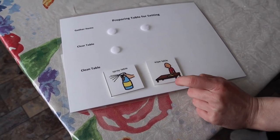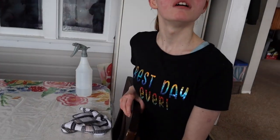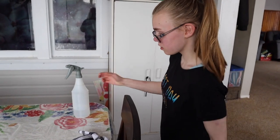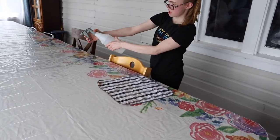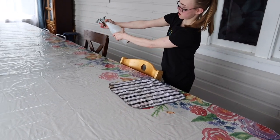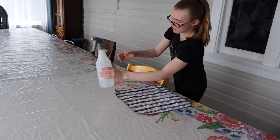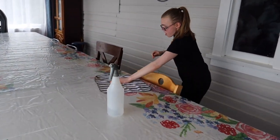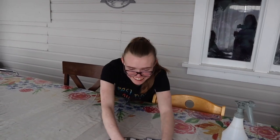Spray table. And then? Wipe the table. So you're gonna spray it and wipe it. Hold it back, closer to you. You would just keep spraying until that bottle is empty, wouldn't you? Keep going. Scrub the table.